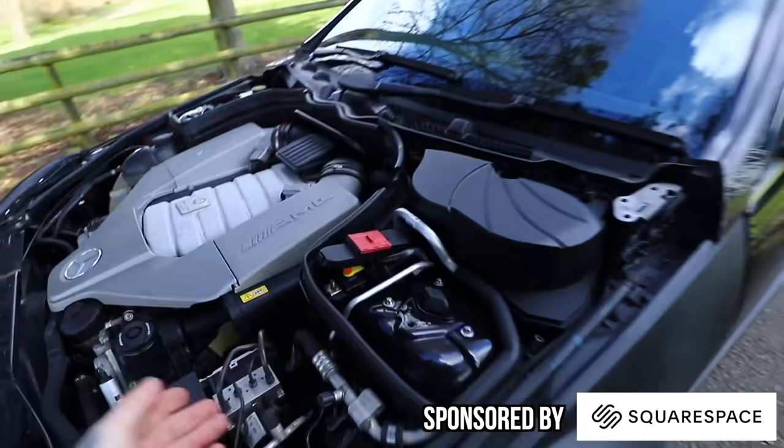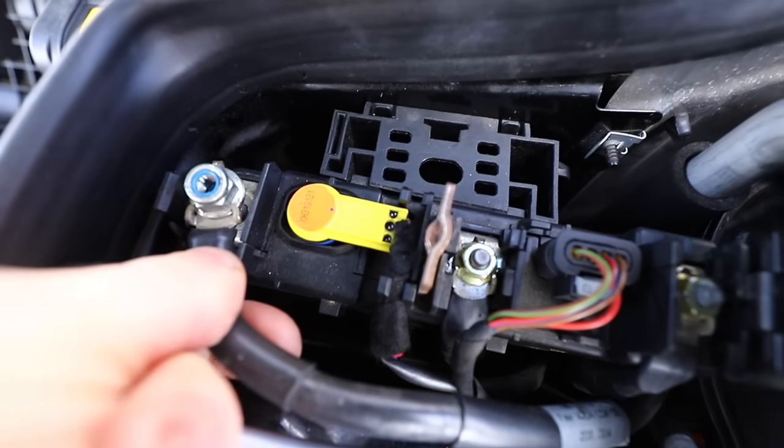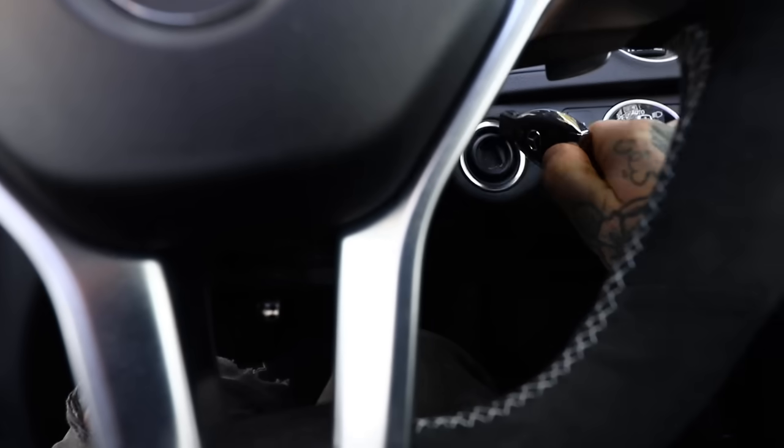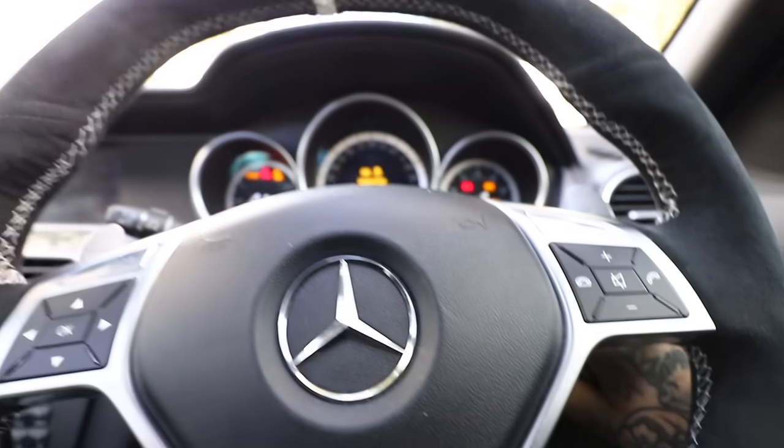I'll explain the bonnet situation in a minute, but if you take a look at this cable here, it's supposed to be bolted to this section right here. But when that cable is in the correct position, this is what happens: pop the key into the ignition and nothing.